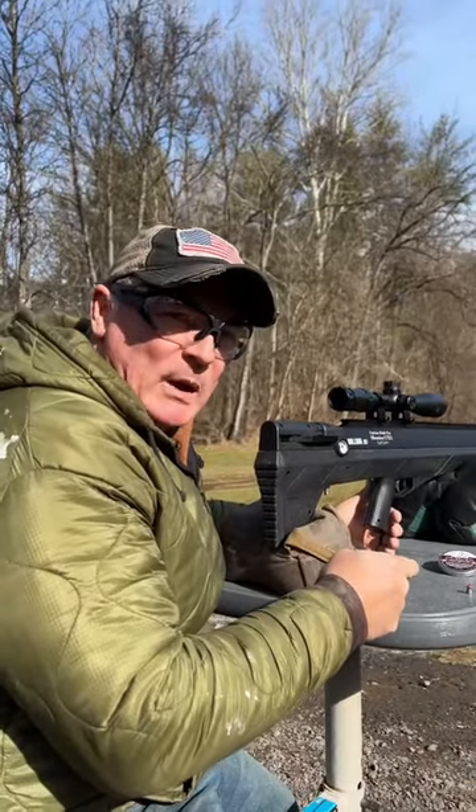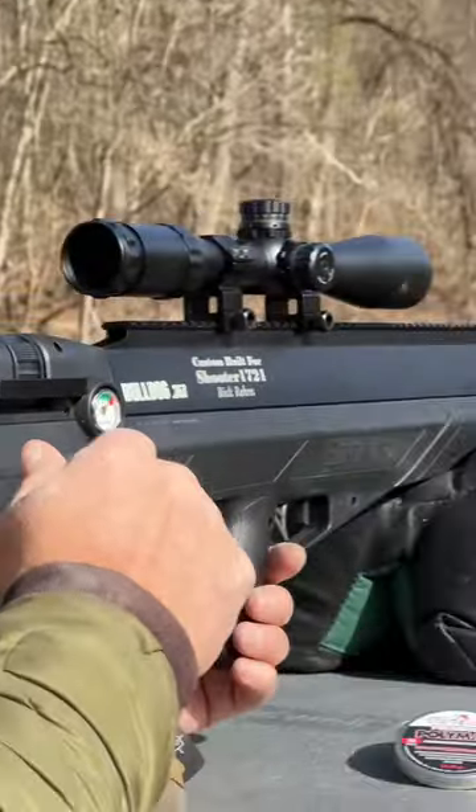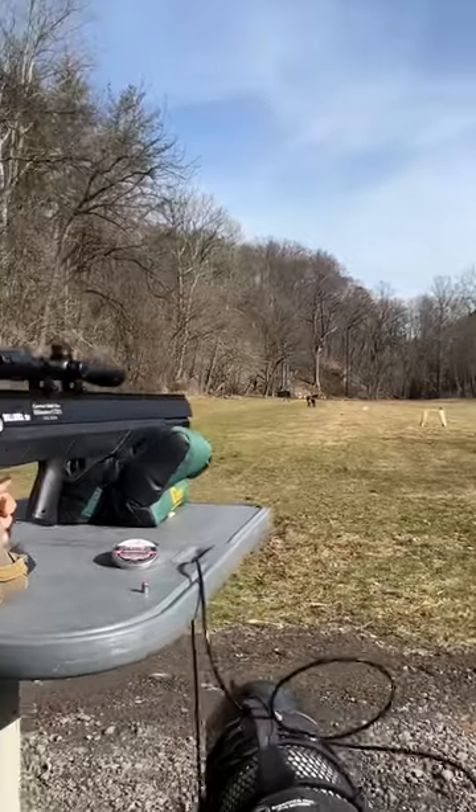Check that out — that's a Predator Polymag .357. We've got the Benjamin .357 Bulldog. We're going to do some ballistics here. We've got some pairs and a Firebird target down there in clay. Let's see what kind of ballistics we get.